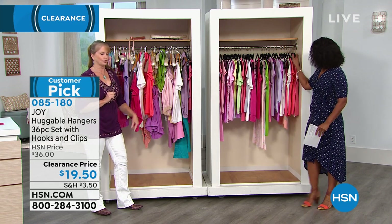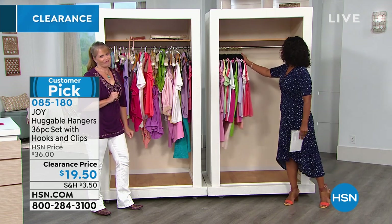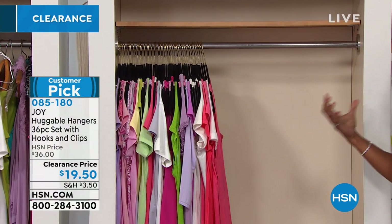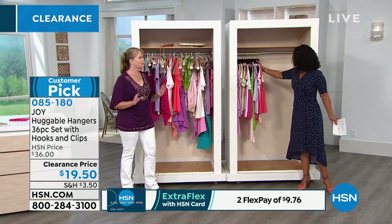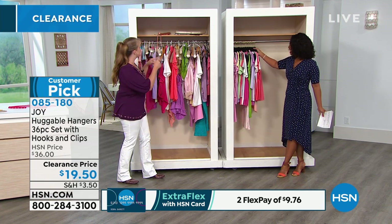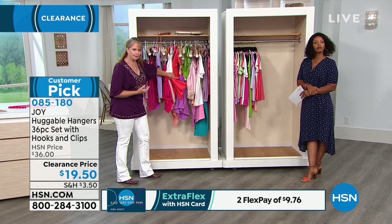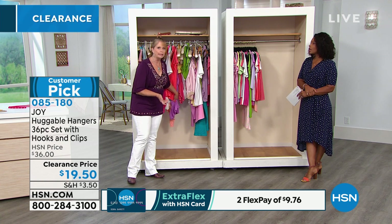Now Tamara's going to show you something really crazy with that one over there. The closet's full — let's say I go shopping and need a little extra space. Look at how much more space it makes. That's one of the reasons why Huggable Hangers have really taken over the world — they're in so many closets across America, including Hollywood closets.